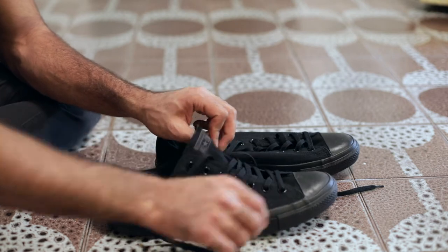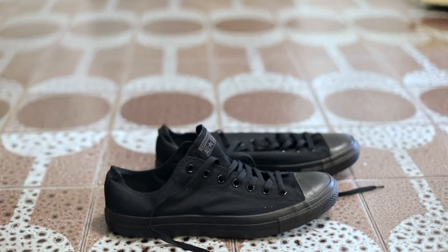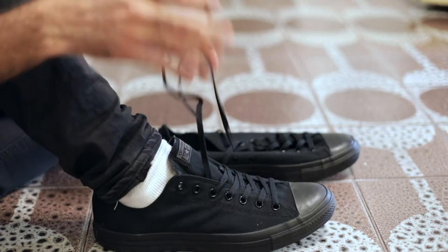I mean, you clicked on the thumbnail so you probably want them. I am the thumbnail champion of sneaker YouTube — self-proclaimed. So sorry about that. They don't look nearly as good in the video as they do on my thumbnails.